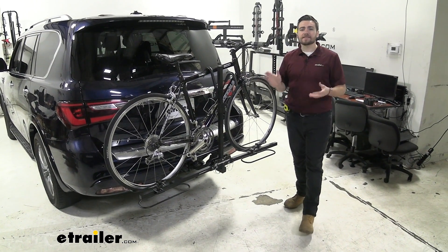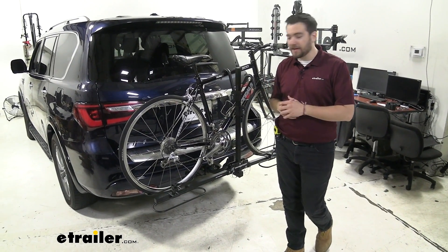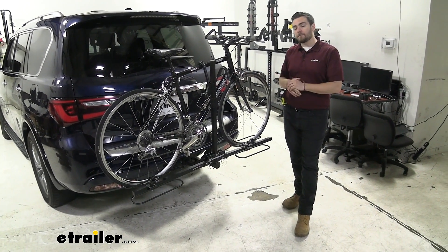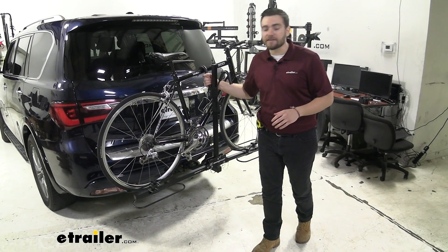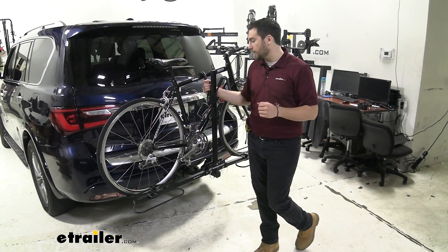Now if you're just starting to get into biking, this can be a great way of getting our bikes on the road and hitting the trails. You can see we are getting a pretty stable platform here, still doing a good job of giving us nice frame contact and holding our bike on there, getting us to the trail.